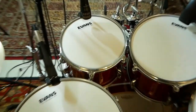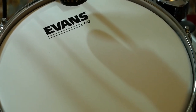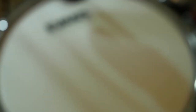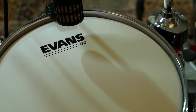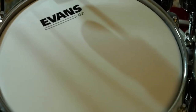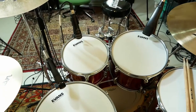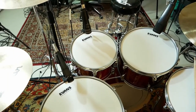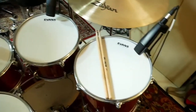On the toms, I decided to stick with the Evans G2 — two ply coated on the batter head. I really did like the way those sounded; something about the attack, I really do like it. On the resonant side, I ended up with an Evans G1 clear, which is a single ply 10 mil on the resonant of all three toms.